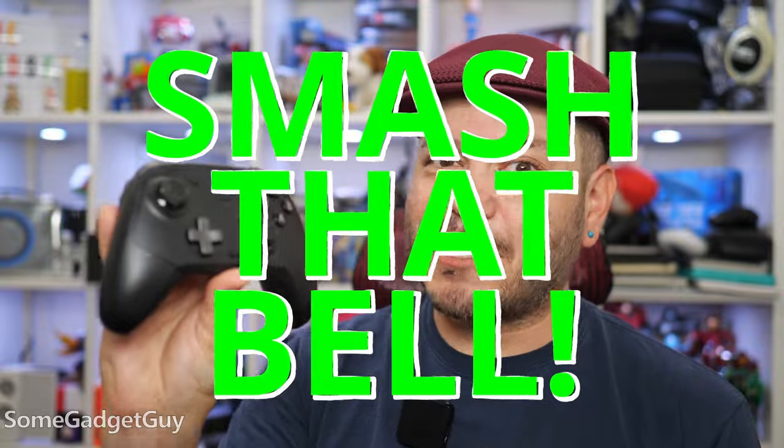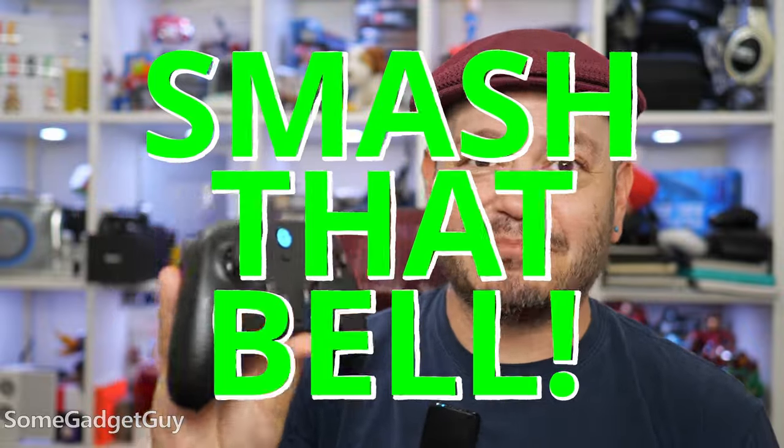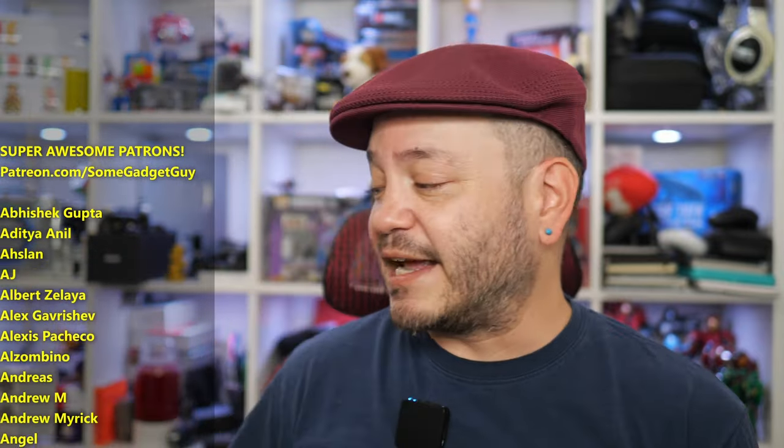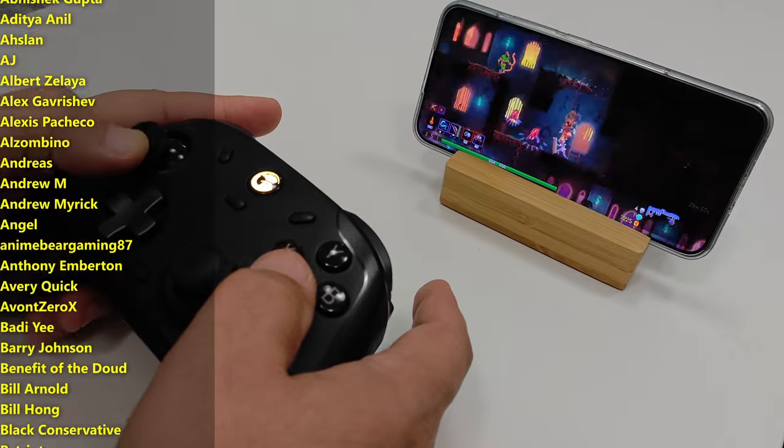So, what do you think? Has GameSir done it? Would this be your jam? Drop a comment down below and maybe smash that bell icon on your way down to comment. I'll leave a link in the description for where you can find more information on the T4 Cyclone Pro, the T4 Cyclone, and all the rest of the really terrific GameSir controllers we've been checking out over the last couple years, and where you can shop those online.